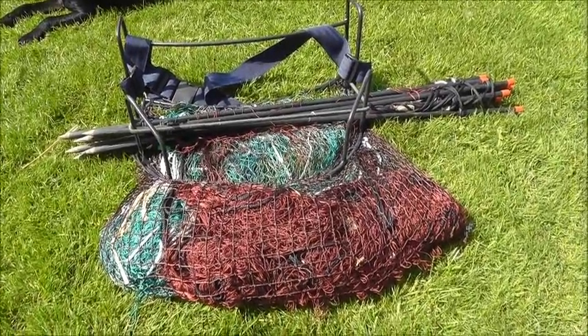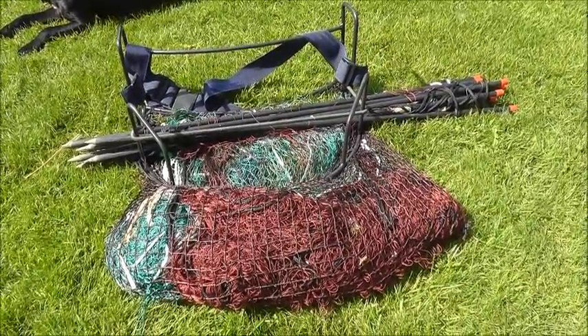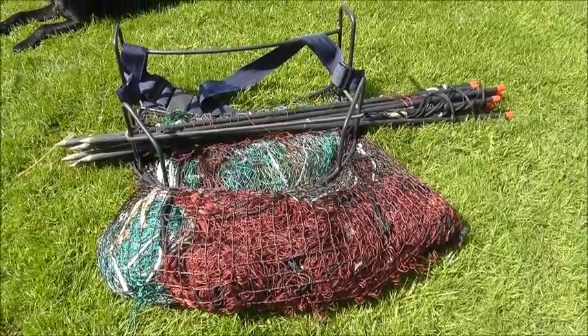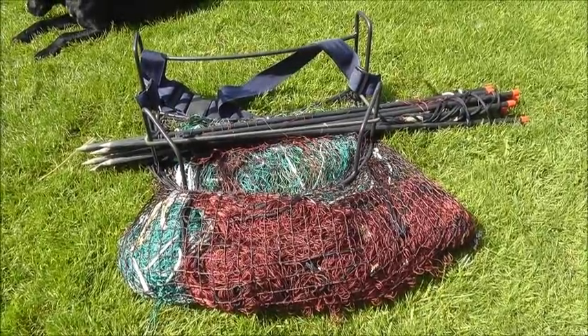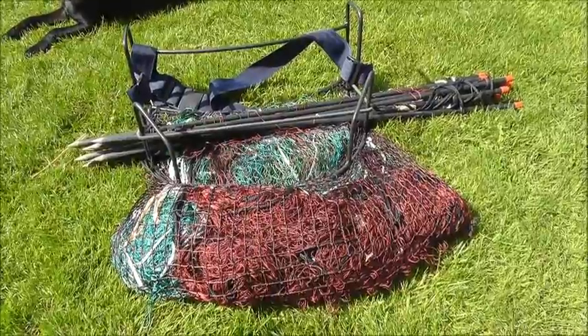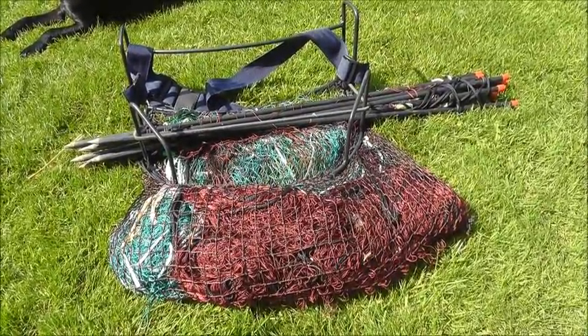This is the quickset long net. I have two 25-yard long nets in this basket, and it's a net that I can encircle a warren or put on the edge of the warren in the direction I think any rabbits are going to bolt. This will catch any rabbits that have escaped a purse net or where you've been unable to net up. A useful bit of kit.